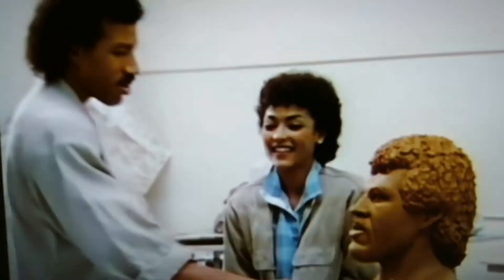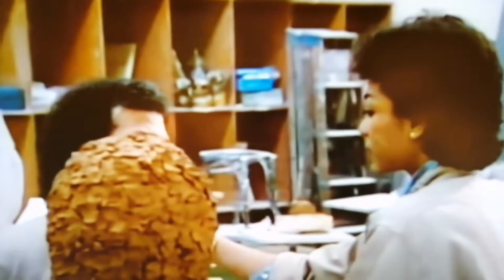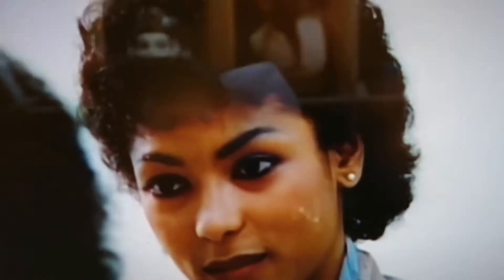I've wanted you to see it so many times, but I finally think it's done. Tell me what you think of it. Is it me you're looking for?